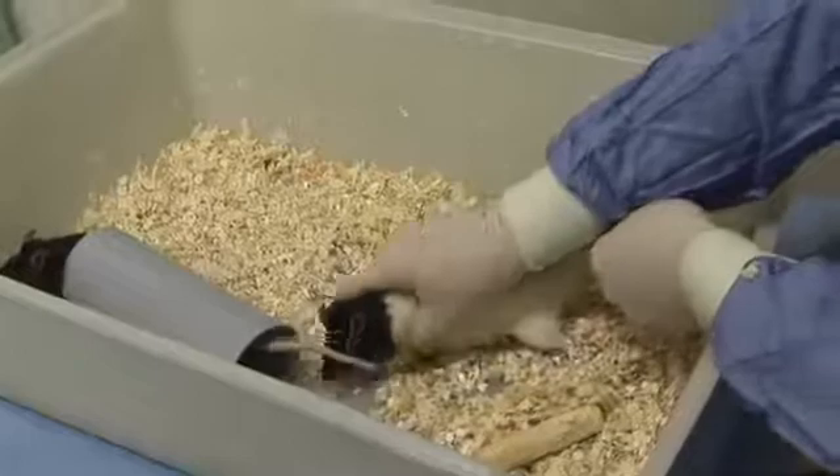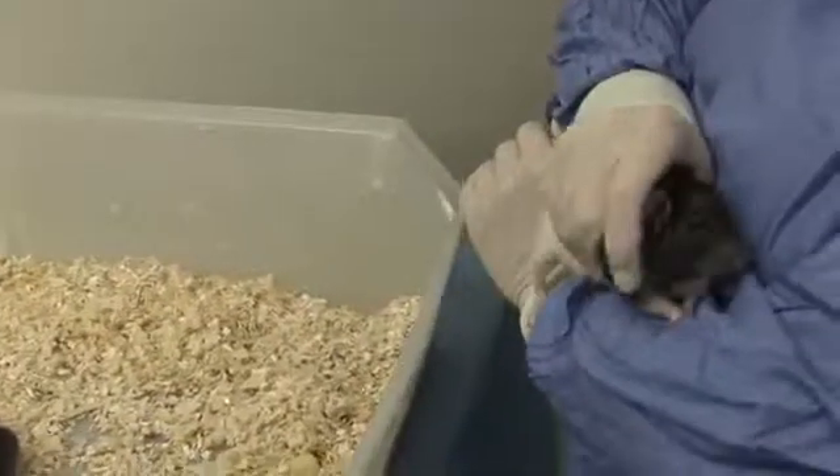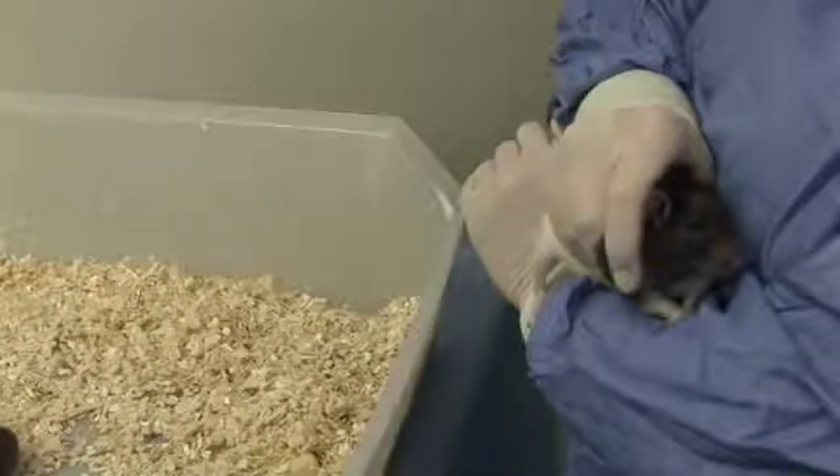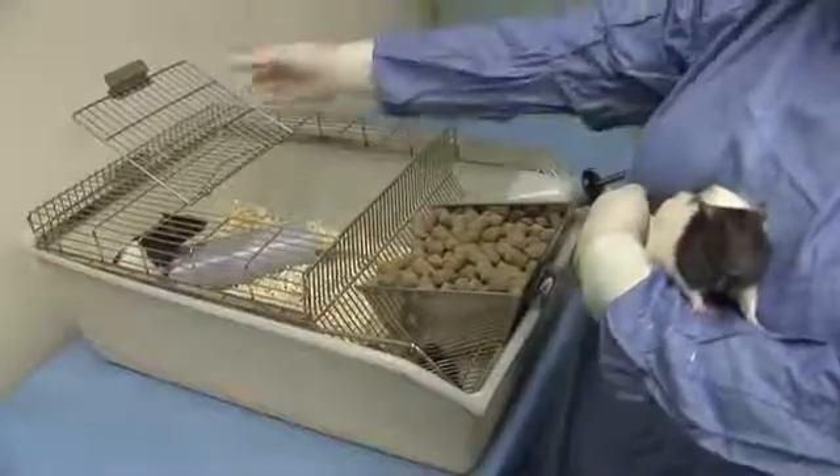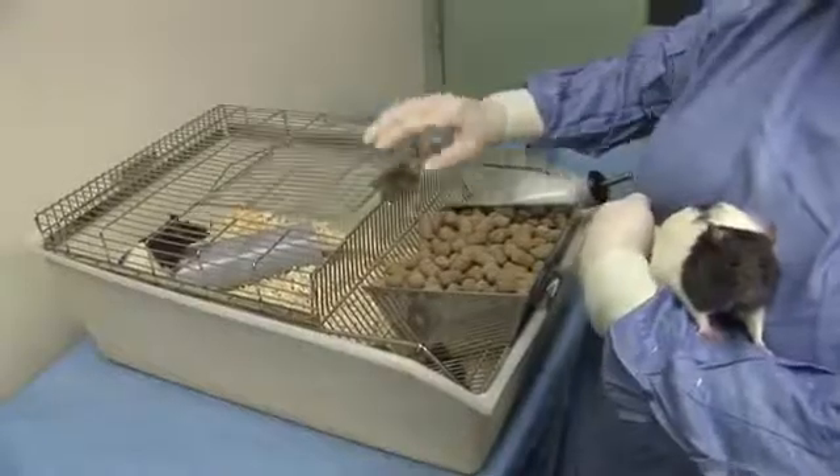It can then be held resting against your chest or arm while maintaining a gentle grasp around the shoulders and with the hindquarters supported. The cage lid may need to be replaced to avoid other animals climbing out of the cage.